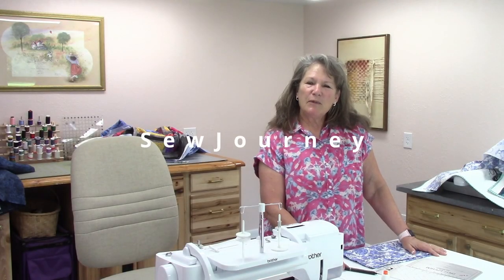Hello everyone. Welcome to Sew Journey. My name is Patricia Taglarini and today I want to show you how to make mitered napkins.